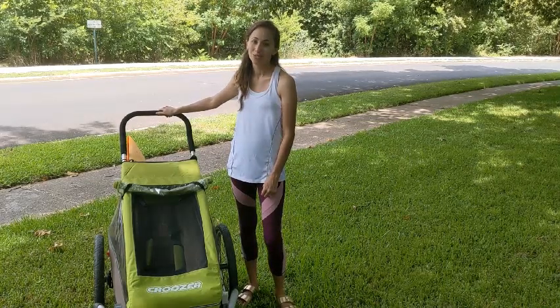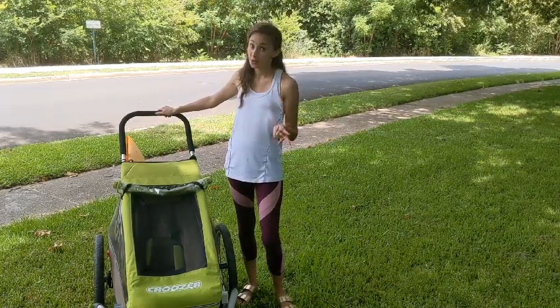Hey guys, this is Lauren from Mama Says, where I talk about tips, tricks, and product reviews for parents.